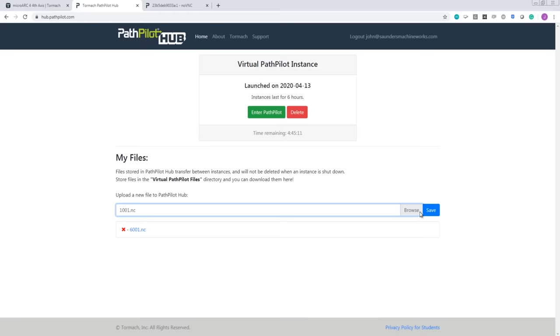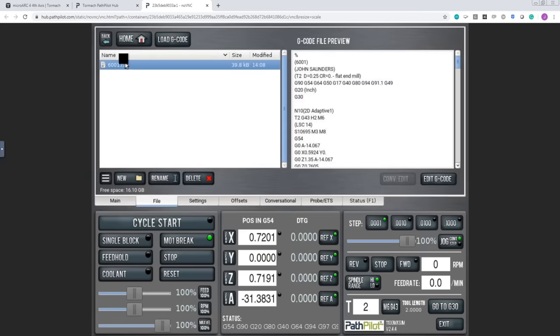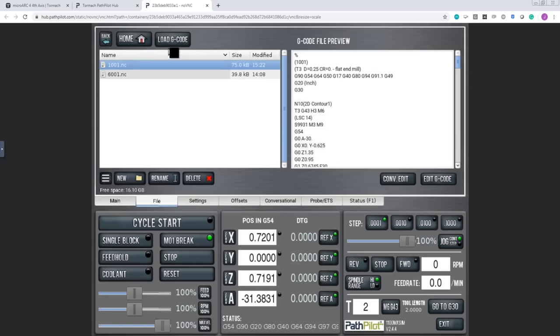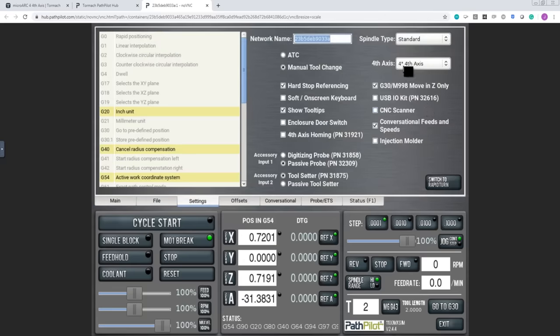Let's take it one step further — we can upload the code to a virtual PathPilot simulator. Go to hub.pathpilot.com, click Enter PathPilot, and that launches a full PathPilot simulator. Under File, choose Virtual PathPilot Files — there's our code. Load it. This is really helpful if you're programming from home or someone else is on your Tormach and you want to confirm your 4th axis code will work. It's also worth noting you need to enable the 4th axis in PathPilot and be on at least version 2.4.3 for the MicroArc to work.